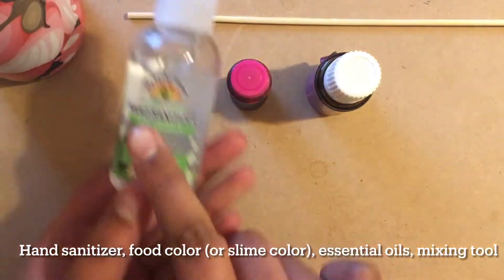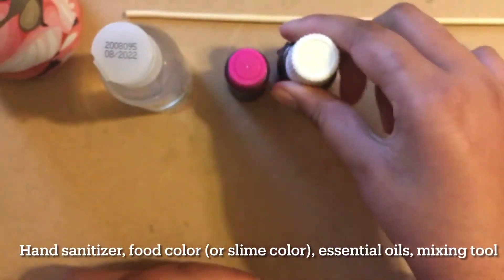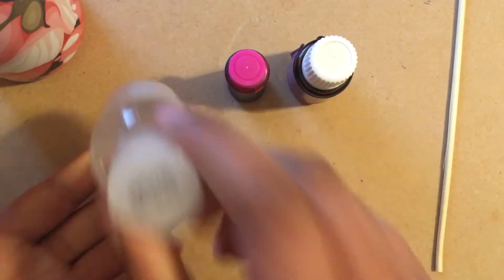I'm going to be using hand sanitizer, gel food coloring, essential oil, and some mixing device. I'm also going to be using general craft store supplies such as paper, pens, and scissors later on.